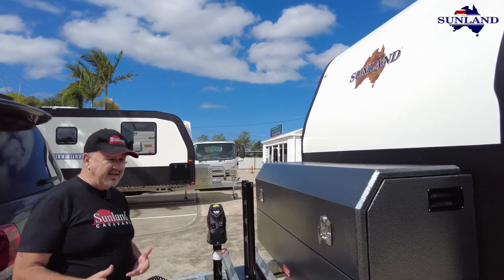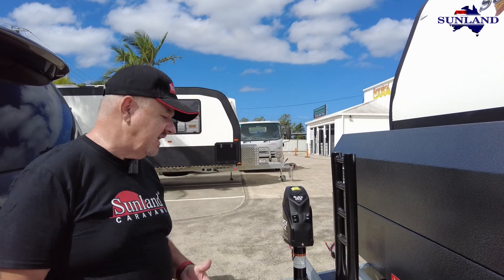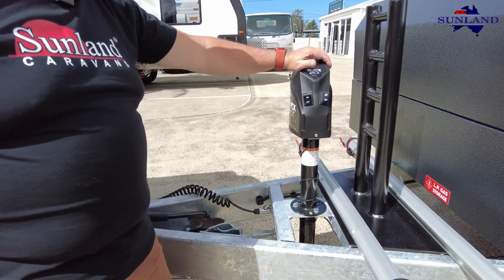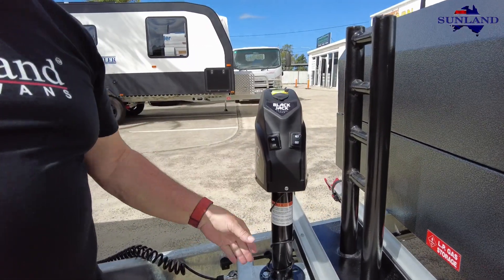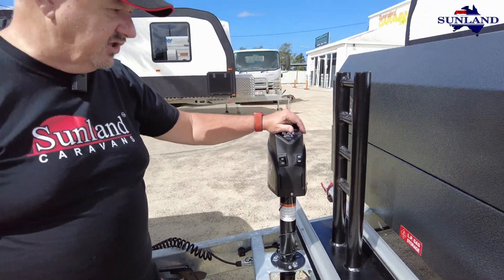The Phoenix comes with a number of things as standard. Some of these items are standard, some things have been changed. Standard is your camera, the DSC, and the blackjack leg. I love these blackjack legs, and they're now doing a different connection so you can disconnect the Anderson plug and use that power source for other devices. Just a nice little feature.